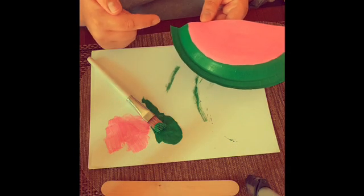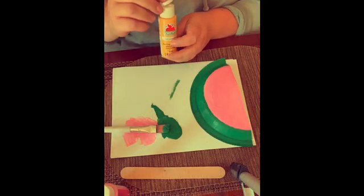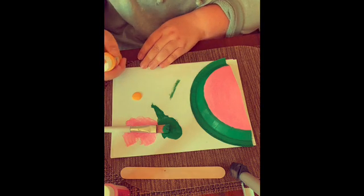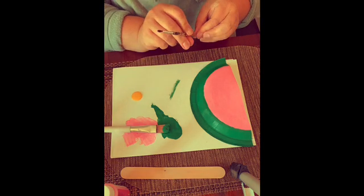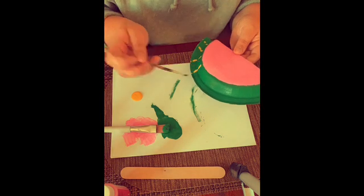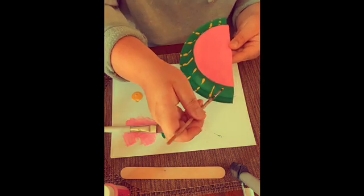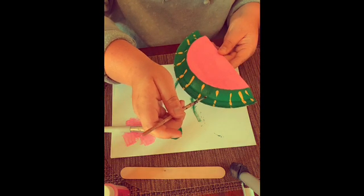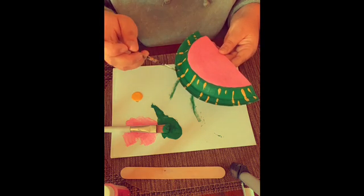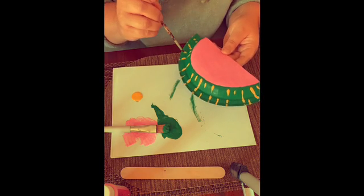Now we've painted the green and the pink of the watermelon — wait for it to dry. Now take the yellow paint and squirt just a little bit out, then take your finer brush and add details. You can even do little half lines if you want — however you want to make it, this is your watermelon!